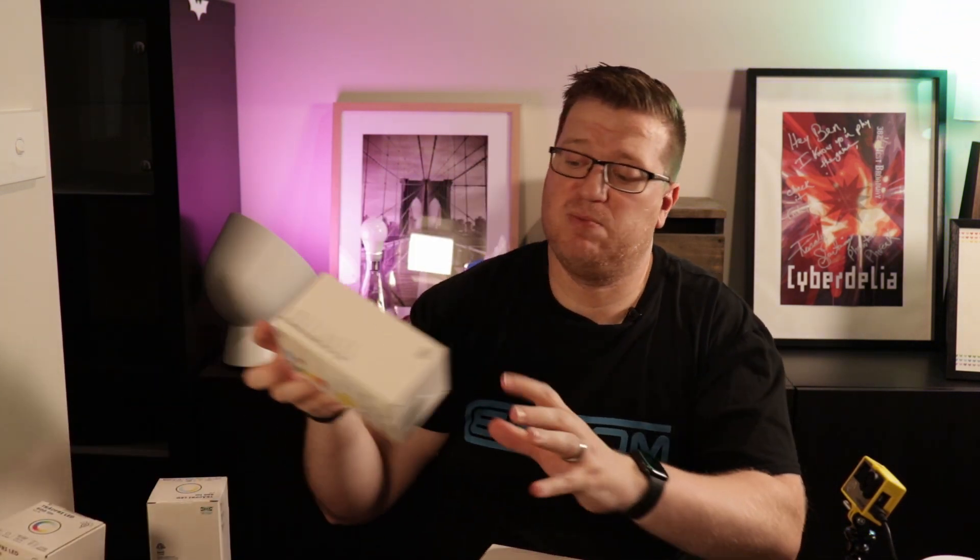Another problem is that Trådfri globes aren't available in all globe types — they pretty much come in Edison screw E27, E14 the smaller Edison screw, and also GU10. In the US and Europe the IKEA Trådfri range also includes smart plugs, however I'm yet to see those materialize here in Australia. One thing that has come to Australia are the roller blinds that can be controlled via the Trådfri ecosystem, which I'm hoping to look at in the not too distant future.